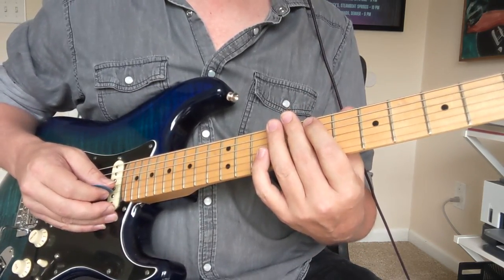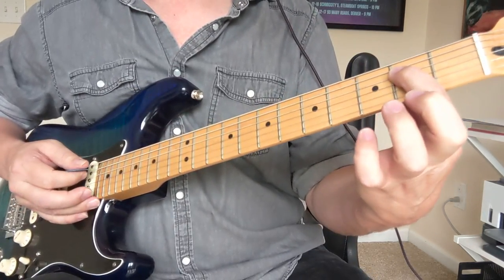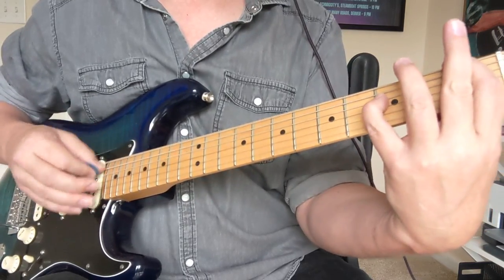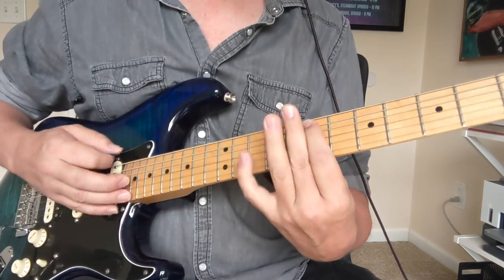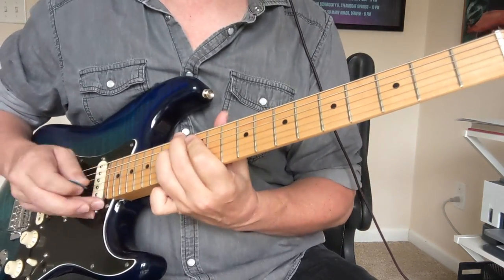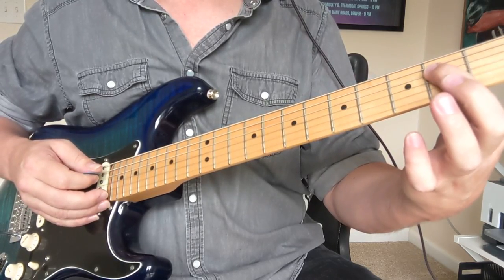When he gets ready to go into the next section, they do a little chromatic walk-up, which would be like the big E and its octave at the second fret of the D string. So a little walk-up on that using chromatic octaves.